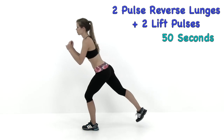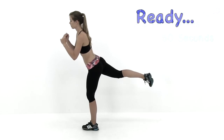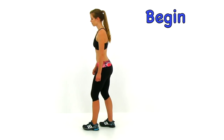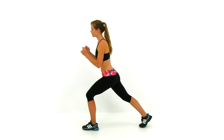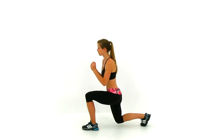The Double Pulse Reverse Lunge and the Double Pulse Lift. You're only going to be doing this on one side, starting with that right leg first. Bring that right leg back behind you, lunge twice, then bring that leg up for a nice high squeeze twice, and then right back down to that lunge. Try to balance on that left leg as best you can the entire time.